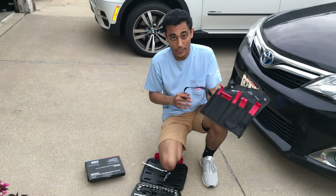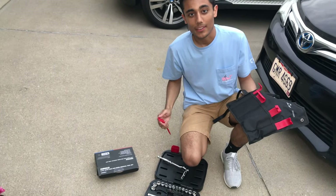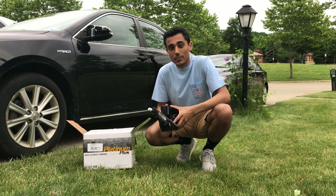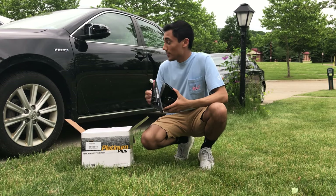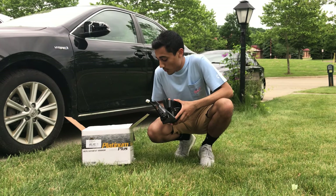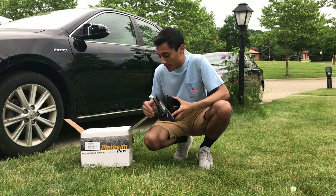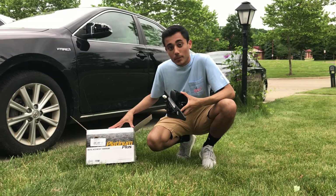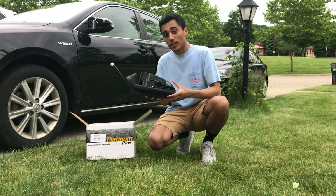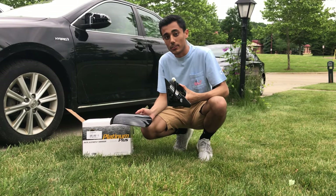It comes with stuff like this. We're mainly going to need something like this when we're working on it. So now that we got all the tools out of the way, let's get started. Today we're going to be replacing the driver side side view mirror on this 2013 Toyota Camry XLE hybrid. The side view mirror that I got is aftermarket - it's not OEM from Toyota and I got it from Platinum Plus. It looks just about identical.